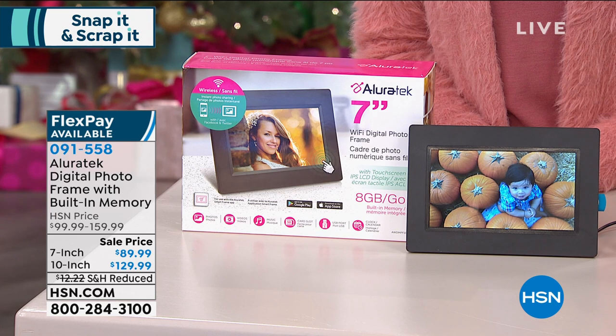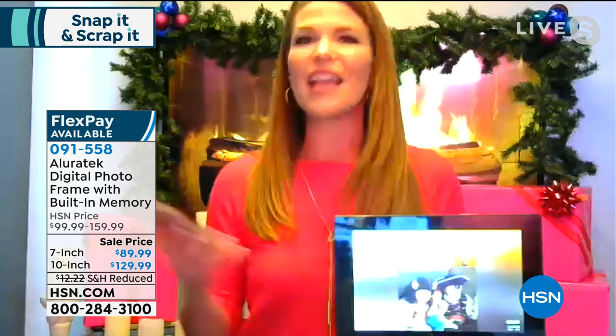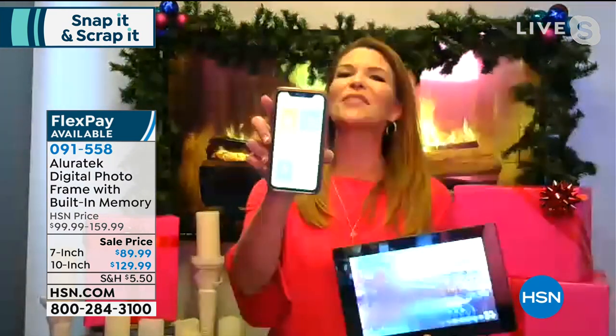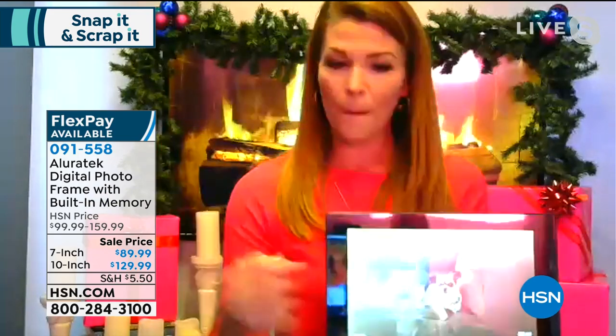I did mention the app earlier — I have it on my iPhone here. I had everyone in my family download the app to their phone, and then I gave them my unique frame ID. Once you enter the frame ID into the app — now I have family in Pennsylvania, West Virginia, North Carolina, and I'm down here in Florida — they were sending me photos as soon as I got the frame. You tap what you want to send after entering the frame ID, add the photo, and I'll be sitting in the living room and all of a sudden their photo pops right up on the screen. It's constantly updating itself.